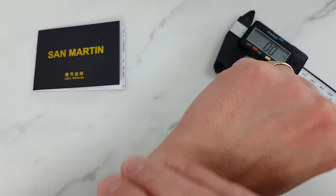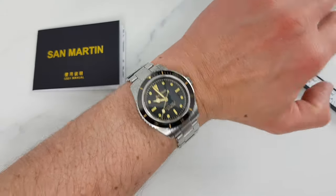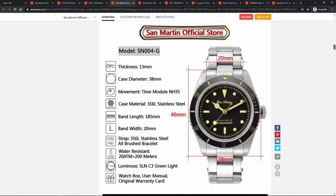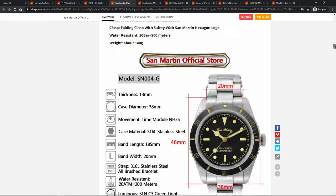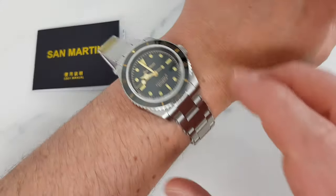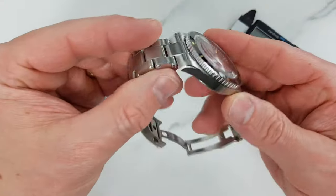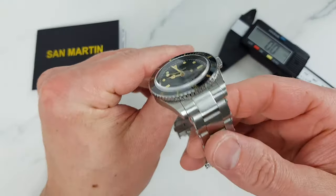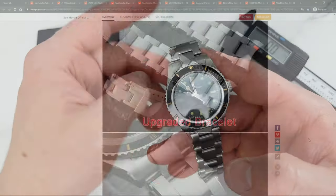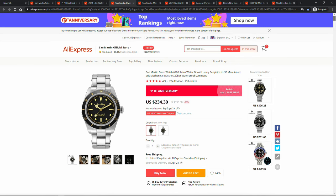What do we get? A roughly 39 millimeter diameter watch with 20 millimeter lugs, in line with what we'd expect from a retro-inspired homage. Then sapphire crystal and a ceramic bezel, powered by the robust and reliable Seiko NH35 movement. We also get solid lume, 200 meters of water resistance, and a well-designed and executed bracelet and clasp. The fact that San Martin constantly runs out of stock for this watch speaks volumes.